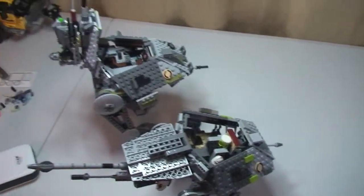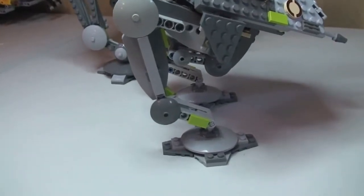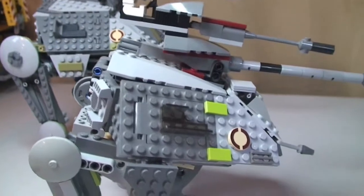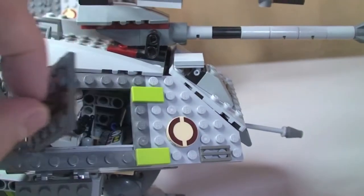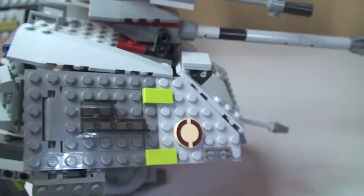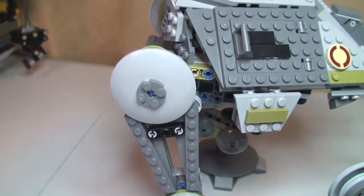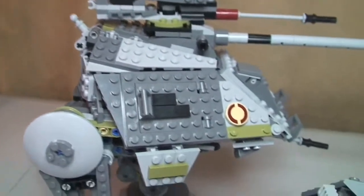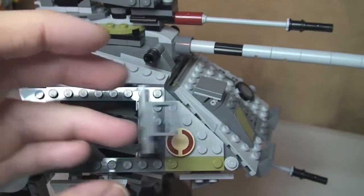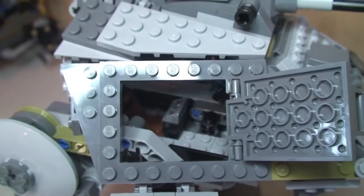Let's take a look at some of the side detailing. This is the 2008 version — we have the hatch that opens on the side. Now around to the 2014 version, and again the same hatch opens up on the side on this one. You can see some of the detail inside that one too.